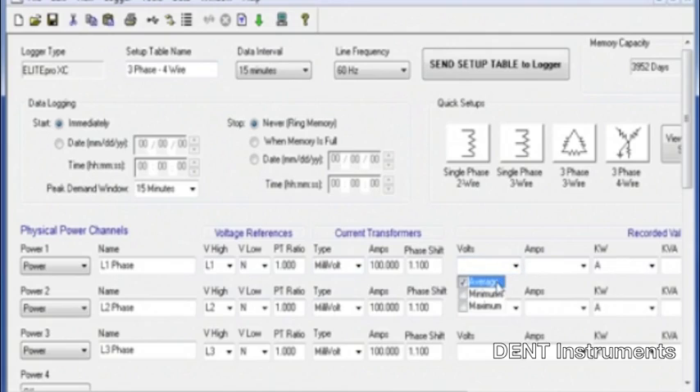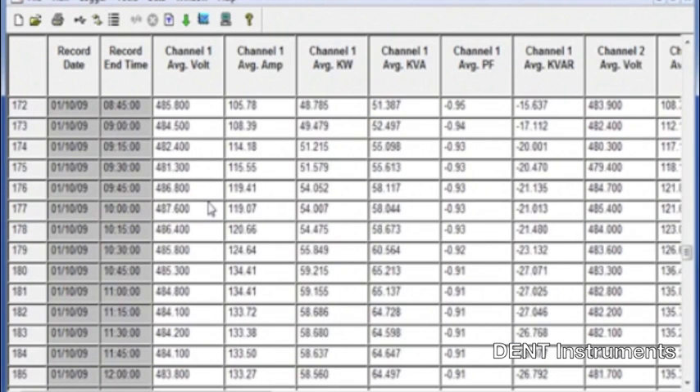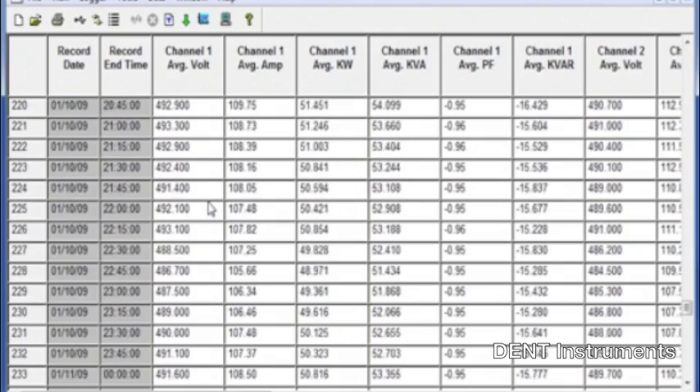In addition, the Elite Pro XC features expanded 16 megabyte non-volatile memory. With twice the memory of the Elite Pro SP, record data for an extended period of time and download data less often.